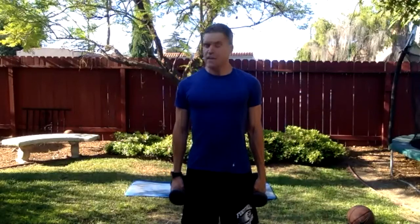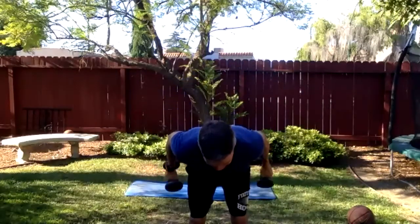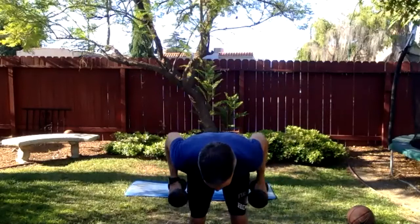Dumbbells again — double curl, double extension. This is our rest; we're working the little muscles of the upper arms. Deep breath or two. Ready, set — double curl, then fold, extend, extend, stand. Curl, curl, and fold, extend, extend. These are antagonistic muscle groups: biceps which flex the joint and triceps which extend it. Working one then the other — one extends while the other contracts. Three, two, one — done. Dumbbells to the side.